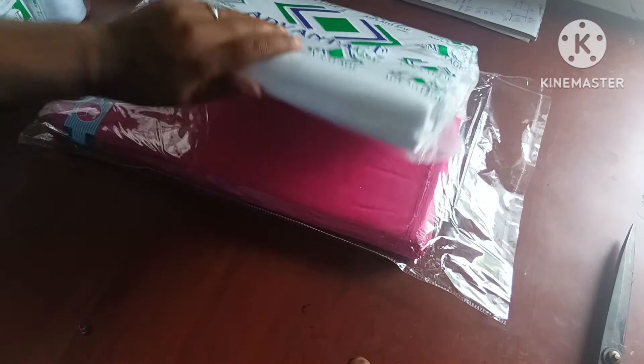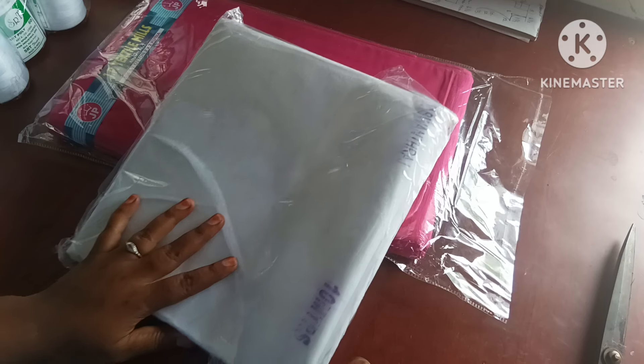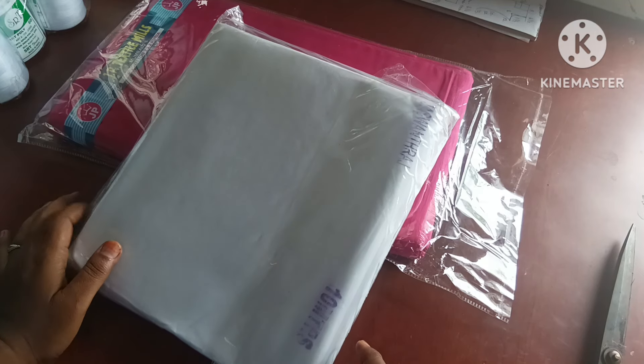Next, you can see the canvas. I have a 6-yard canvas. You can watch a little bit of the current stock.